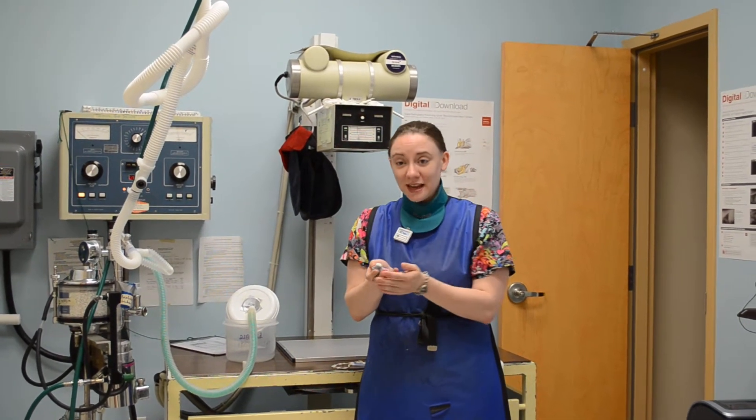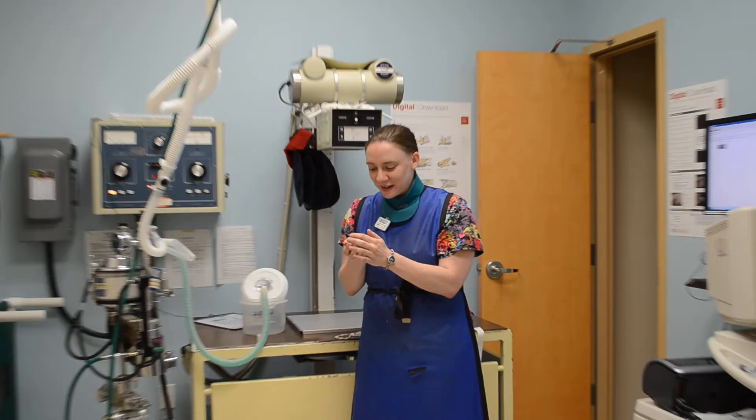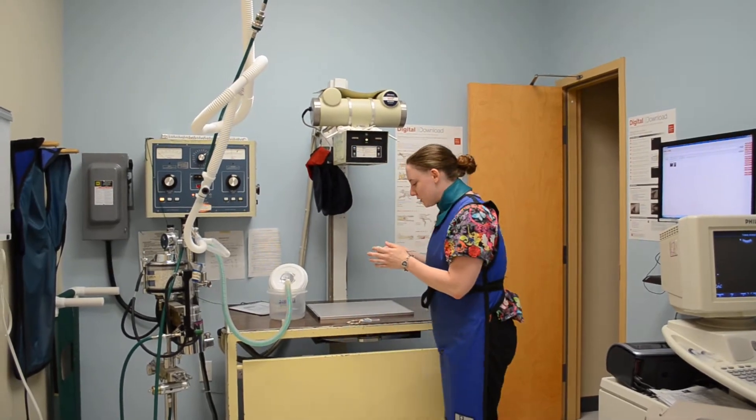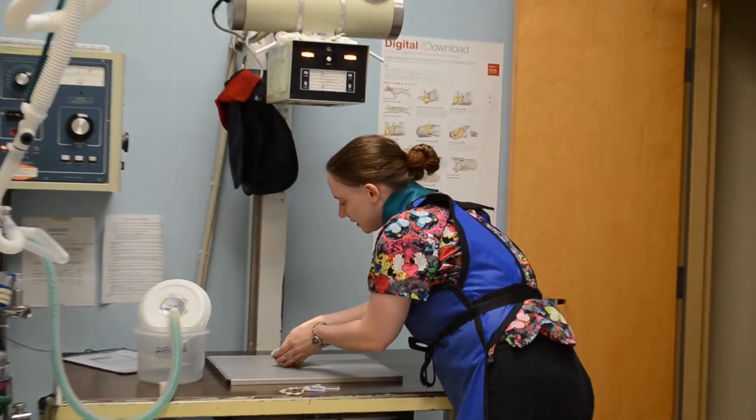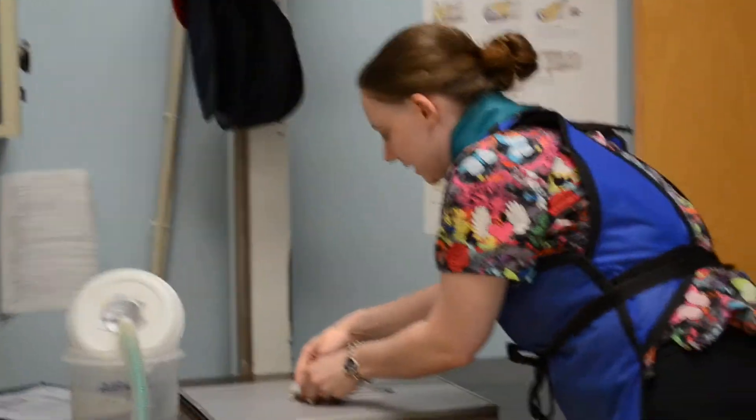Hello, I'm Angela Griffin. This is ISO, our little parakeet that we're going to be showing how to do x-rays with. He's sleeping, and hopefully he'll stay asleep really well for us so we can take his x-rays.